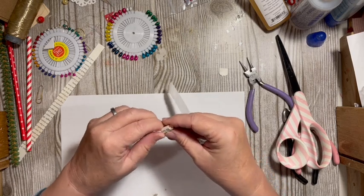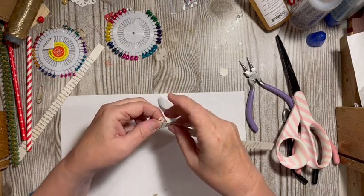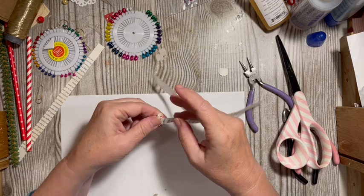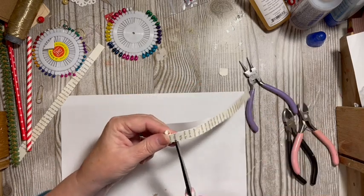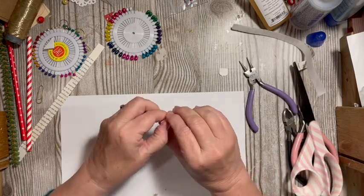You can come out a little ways or you can have it just right up, and that says 'Sweet.' It says 'Hug.'